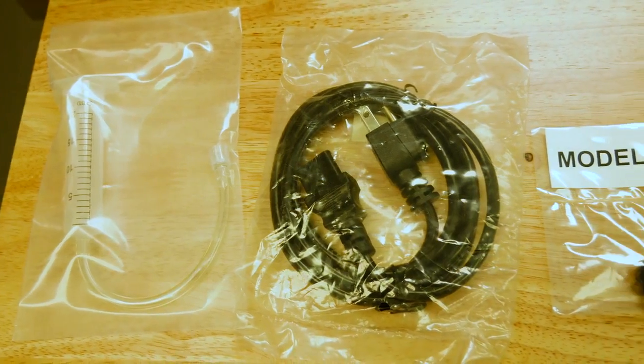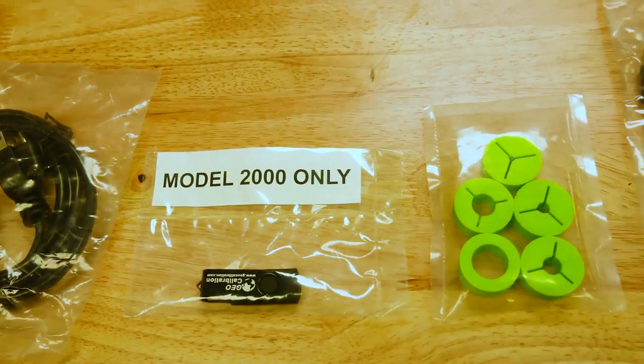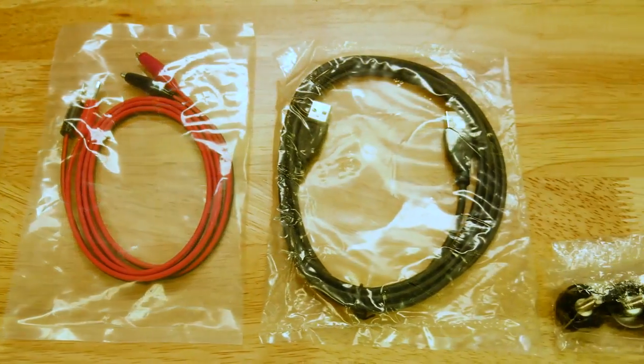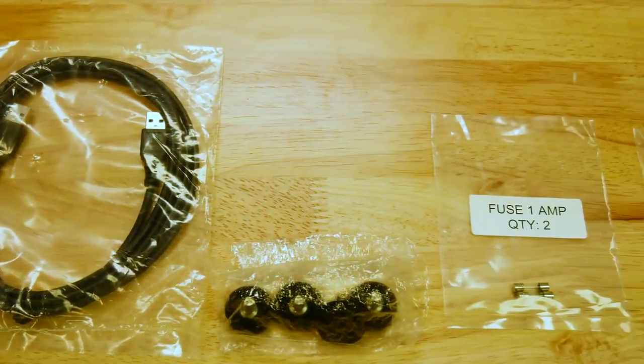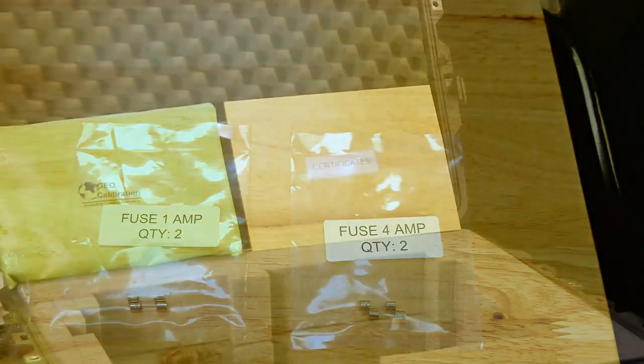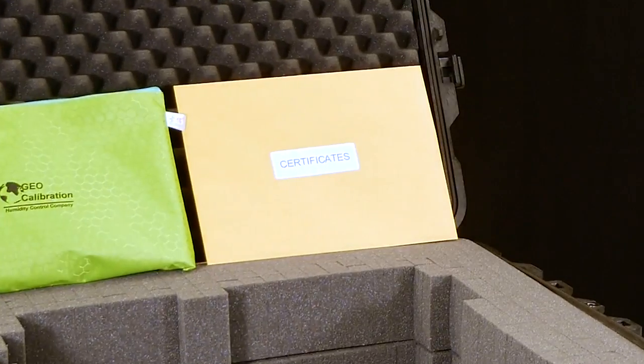One fill tube, one power cord, one USB stick, one five bung set, one set of positive and ground leads, one USB A to A cable, four door screws, two one amp fuses, and two four amp fuses. Finally, you should also have a manila envelope that contains your factory calibration report.